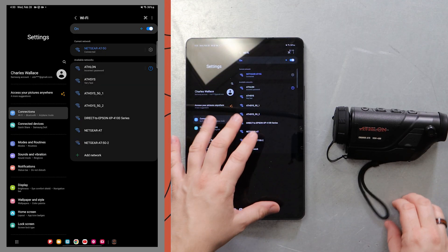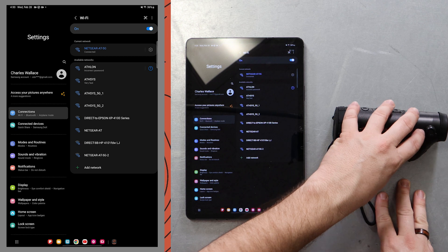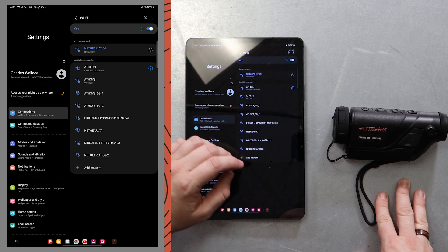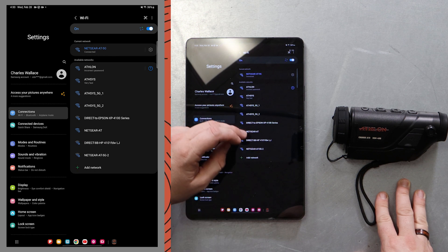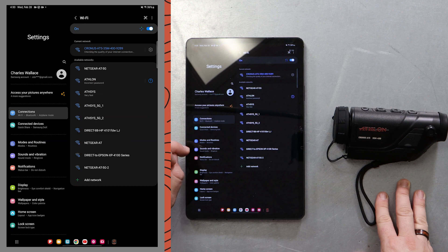Now we can use our device — whether that's our tablet or our cell phone — and connect to this unit's Wi-Fi signal. We're gonna look for the Kronos ATS 35M-400. There it is. If you haven't connected to this before, it's the same password — the generic default password we use on monoculars and rifle scopes — it's 12345678.